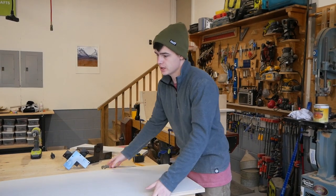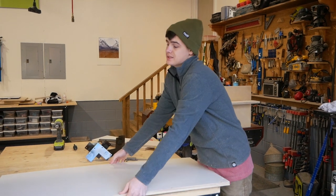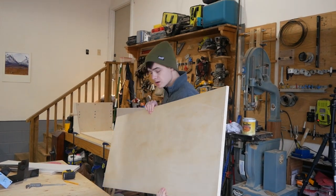Last piece of the puzzle is going in — it is the back piece. I've pre-drilled all of the holes to make assembling it a bit easier. Here we go.